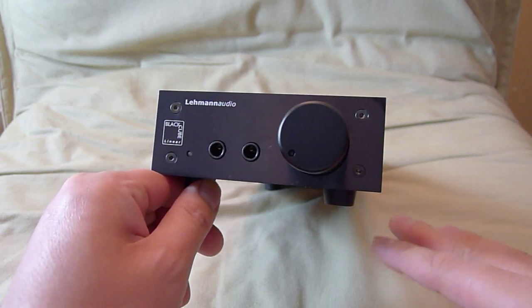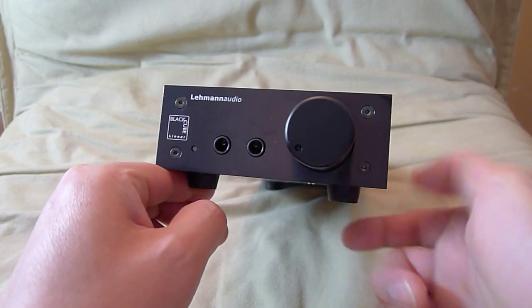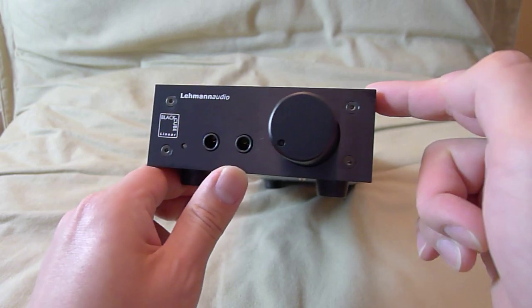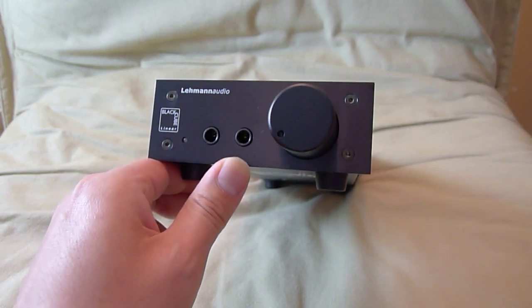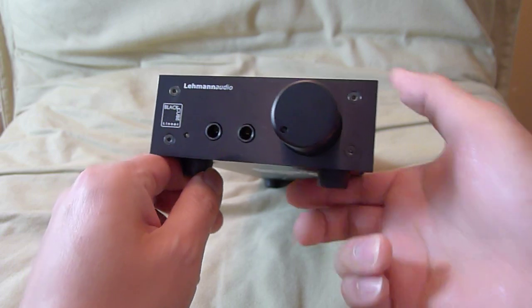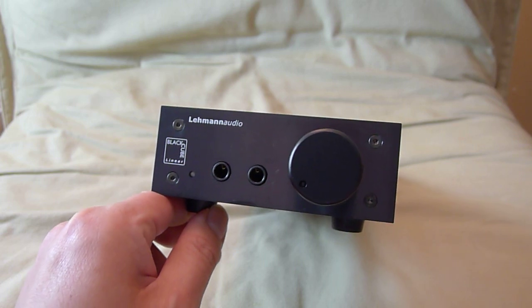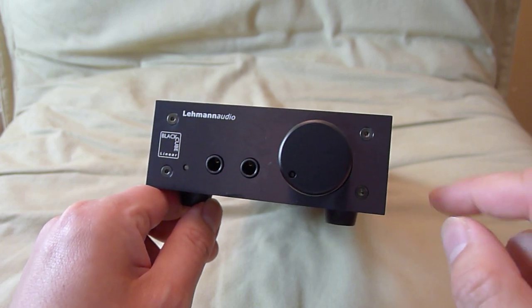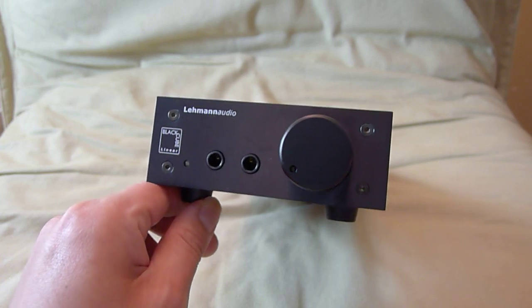At a lower impedance headphone, like Sony or Audio-Technica headphones that are low impedance — at 60 ohms — it puts out 400 milliwatts. So it doubles the power for efficient headphones at 60 ohms. Just to give you a perspective, your average home pre-amplifier or CD player headphone output puts out about 25 milliwatts. So this puts out between 200 to 400 milliwatts — a lot of current, a lot of juice.